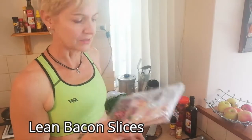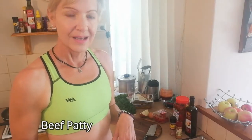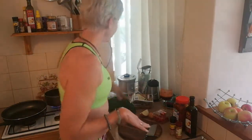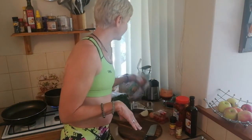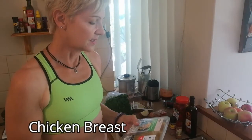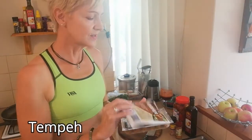You can absolutely have bacon if you want. I'll often have a nice beef meat patty — you can just buy the ones already prepared at the supermarket. You can also do some marinated chicken. This one is mango, ginger, and kaffir lime — sounds awesome, and it is awesome. We'd probably do about half a chicken breast in the morning.